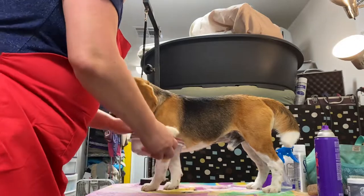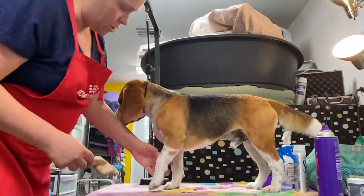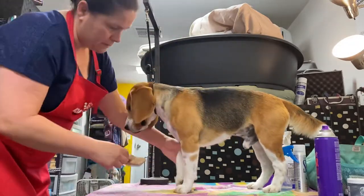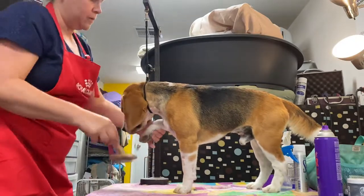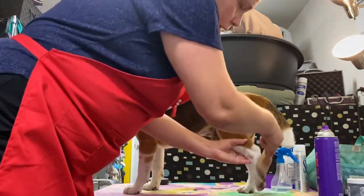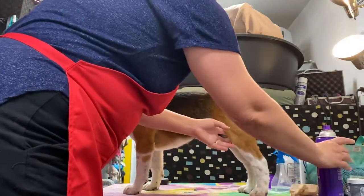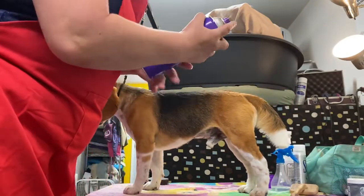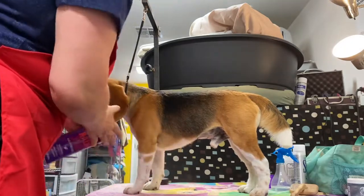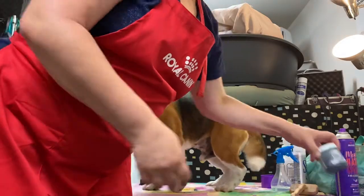I set the chalk aside, come back with my slicker brush, and lightly lift the hair on his legs — it just evens out the chalk. He doesn't love the slicker brush, but I don't want to hurt him; it's just a dog show. Then I go over with hairspray where I put chalk, and it sets it really nicely.